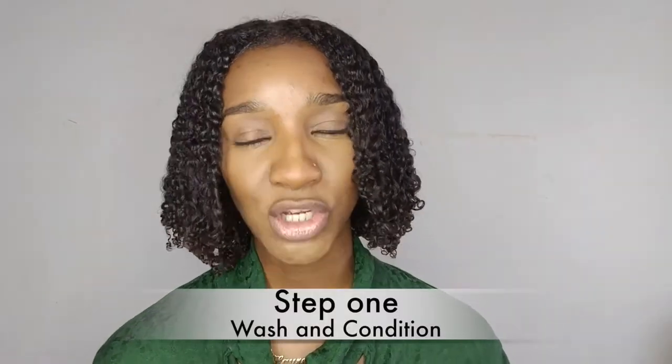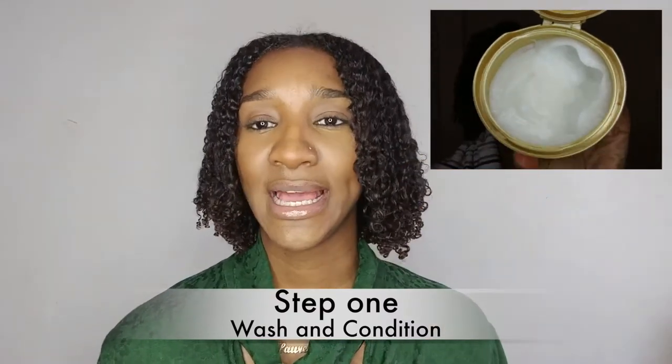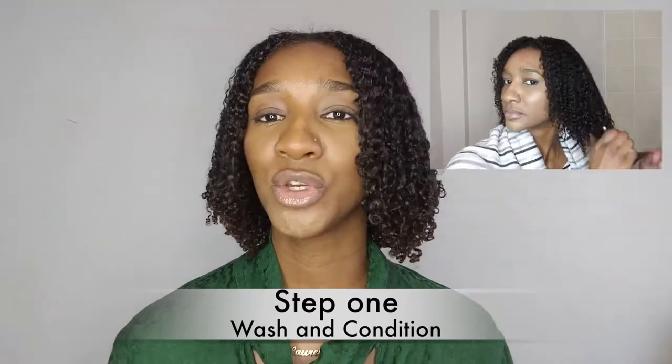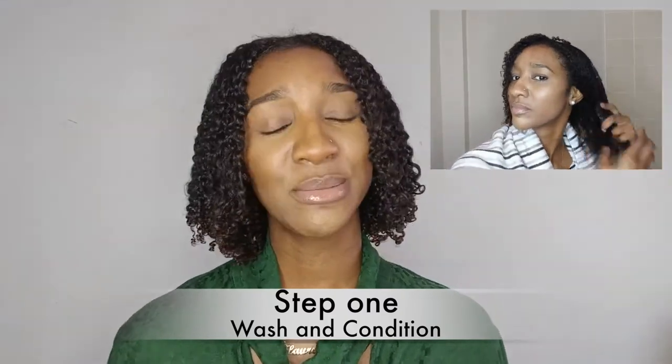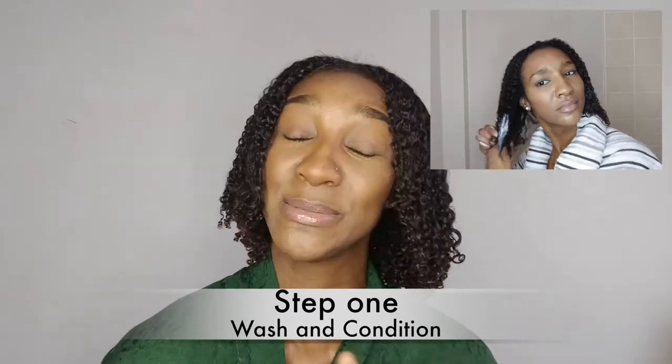Okay guys, let's jump into it. So the first step: you want to wash and condition your hair — that's in my previous video, you can check that out. All you do is wash, condition, and you can deep condition if you want. I did deep condition this time because I wanted as much moisture as possible. Then I styled it with the Eco Styler — Lauren will be showing you up here.